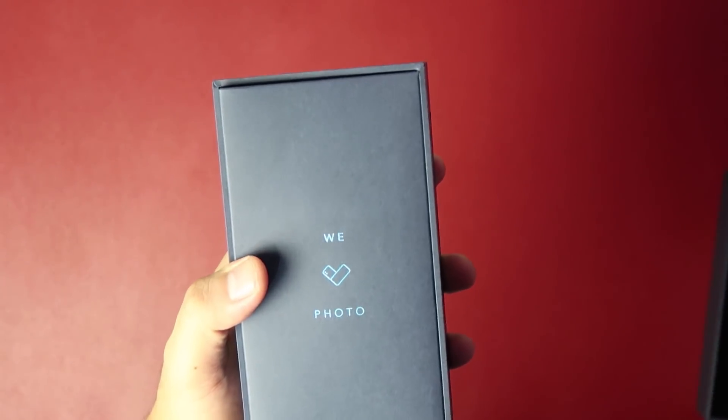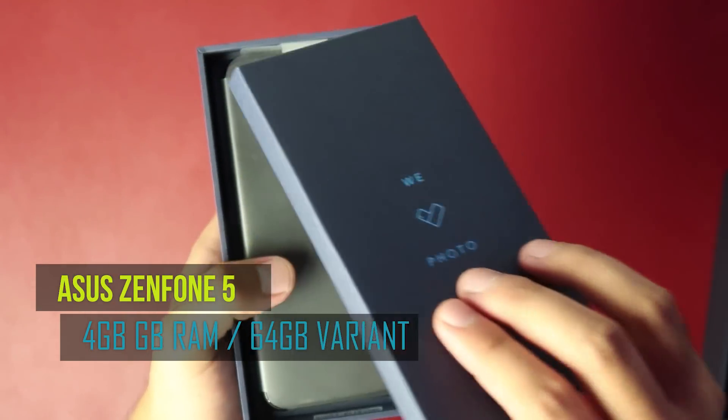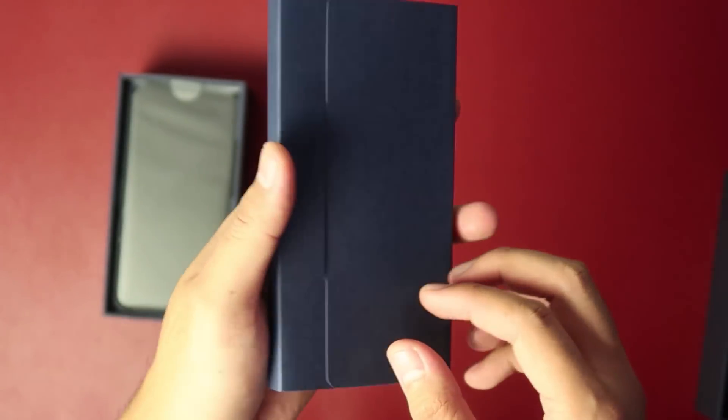Hey guys, Gian here of Gadget Pilipinas. You're seeing the unboxing of the Zenfone 5. Before you buy one, let me first show you everything you can find inside its box. So let's get right on it.